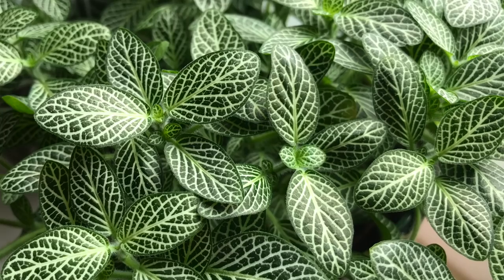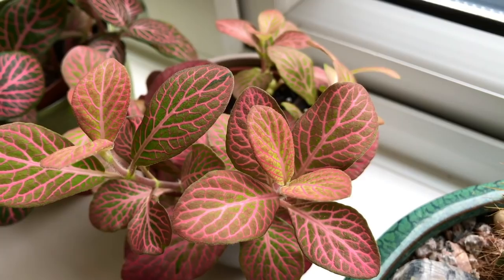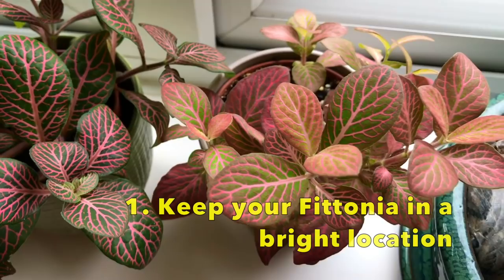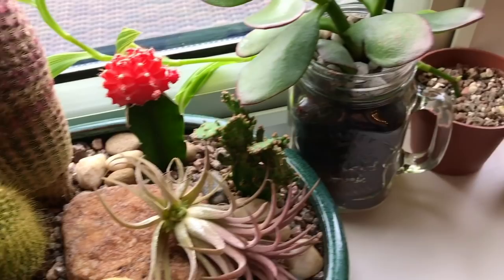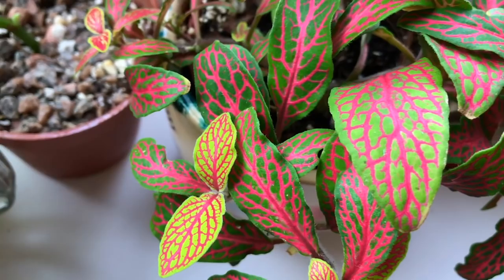I'm just going to show you a couple of my Fittonias - I think I've got five different ones. As you can see, the colors are quite vibrant, and that's because I keep my Fittonias on a really bright windowsill. They can tolerate a range of light conditions - medium light and even low light - but the brighter the spot you put them in, the brighter the colors are going to be.